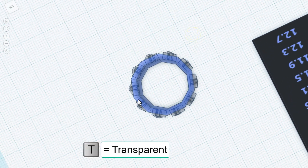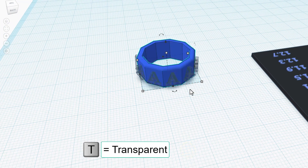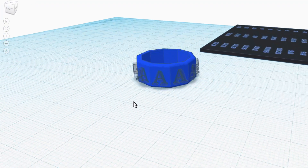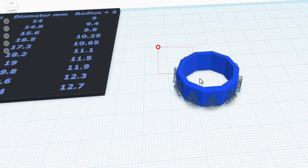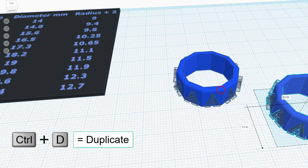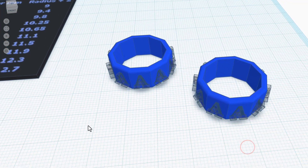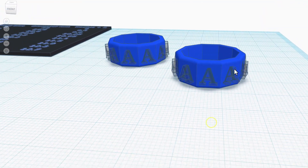We can look at it from the top and see they're sunk in. I'm going to shut off my transparency — bingo, friends, you have just made your awesome ring template. I don't want to break this, so I'm going to grab it all, do control D, and move it over here. Now I've got one I can always come back to and my custom ring that I'm going to 3D print.